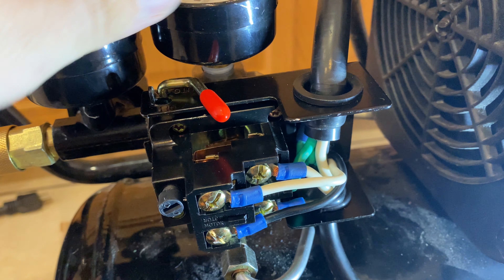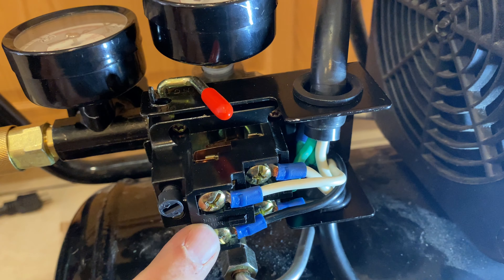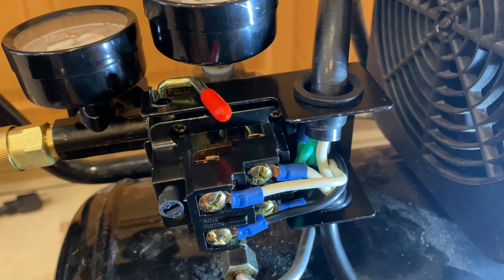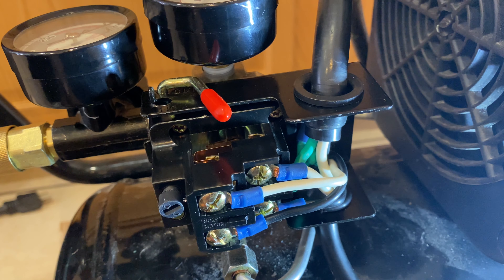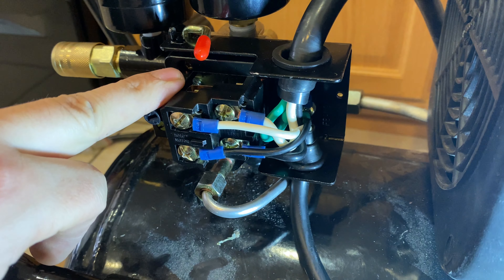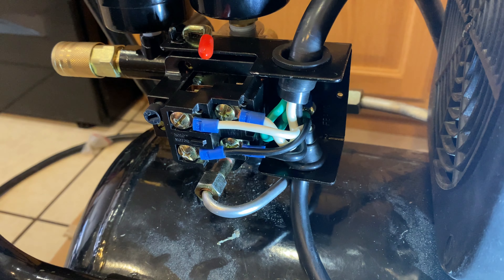So far already one thing's fixed — the on/off switch actually works. You can see there it's disconnecting. So at least we're one problem fixed. Let's see if it actually runs, holds pressure, stays, and then builds up again without issue. I'm not gonna put the cover on now just in case we need to tighten up the screws on the diaphragm in case there's a leak, or in case there's anything else we need to take apart.